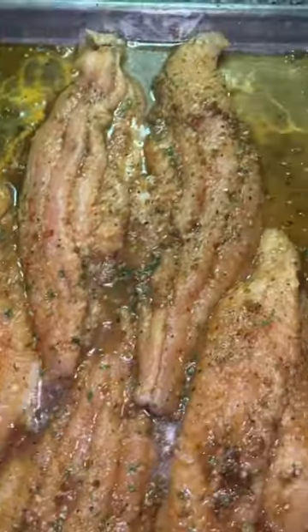Once that was done, I put my marinade on top, put it in a Ziploc bag, and let it sit overnight. This is how it looked once it came out.